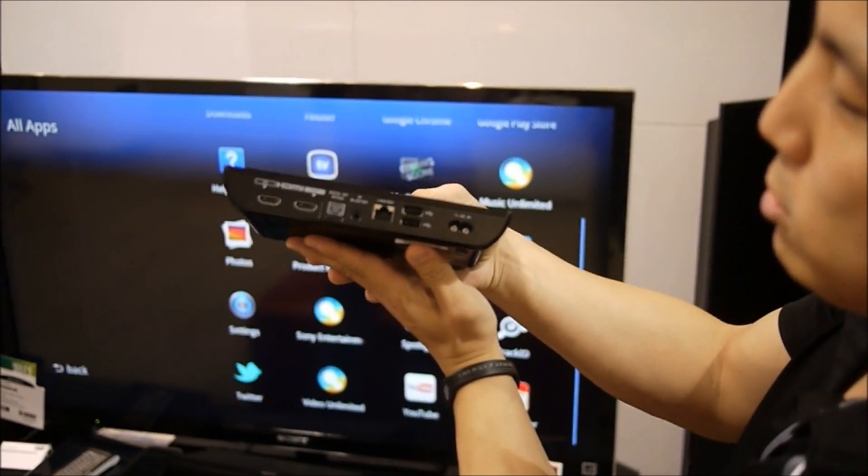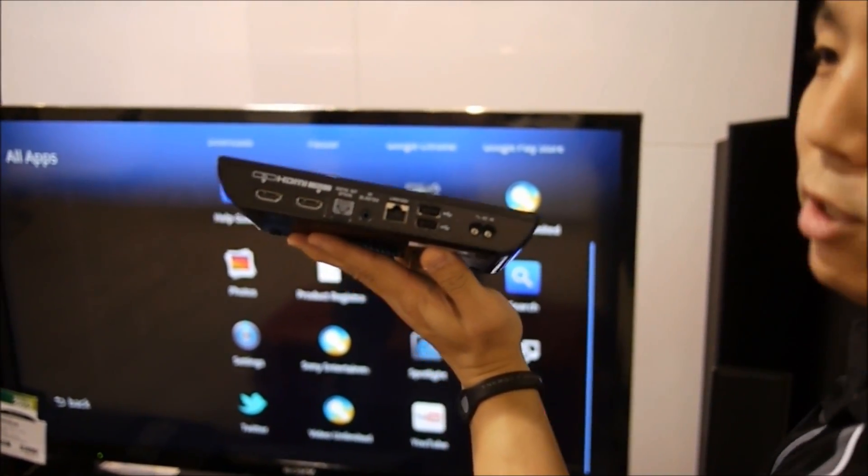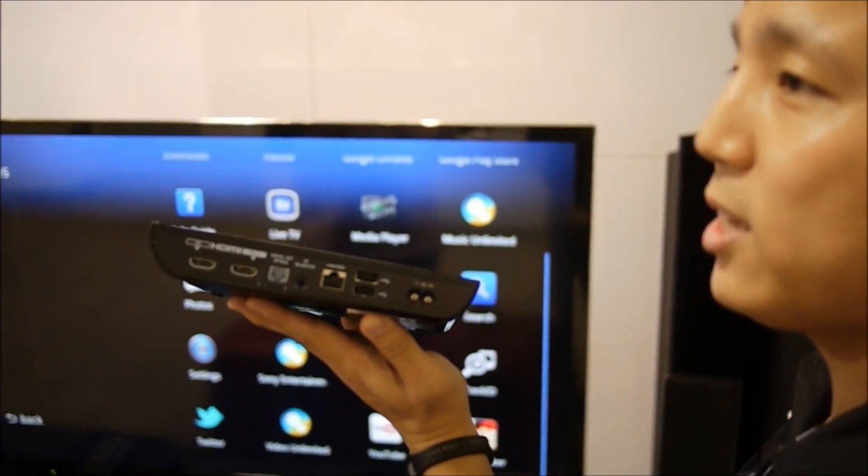On the back of it, you'll see two HDMI ports — one's in and one's out. It serves as an HDMI pass-through, so you'll be able to connect your PVR, your Blu-ray player, or whatever other device you want to pass through.